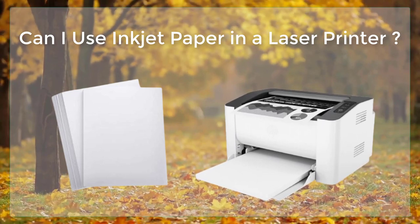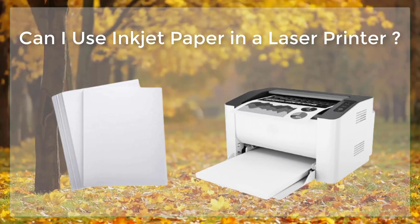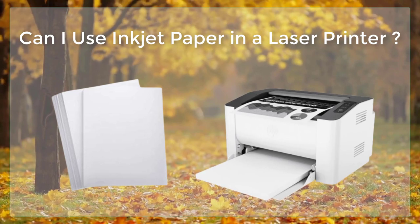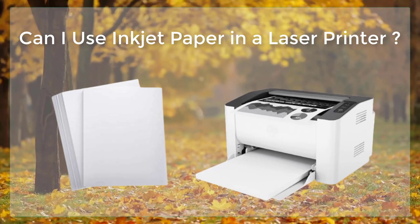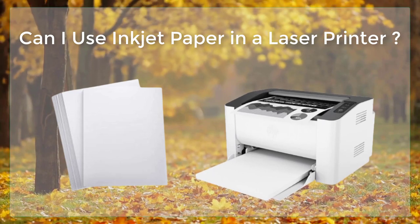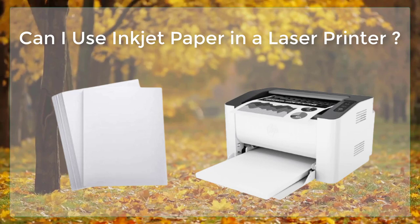While it is technically possible to use inkjet paper in a laser printer, it is not recommended. Inkjet paper is not designed to withstand the high temperatures and pressures used in the laser printing process, so the toner may not properly bond to the paper, which can result in poor print quality. The toner can also smear and smudge, which can make the printed documents difficult to read.